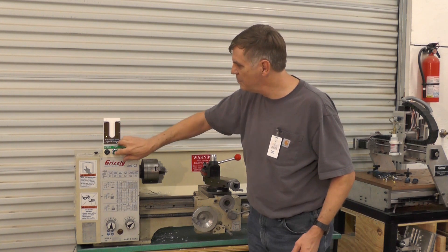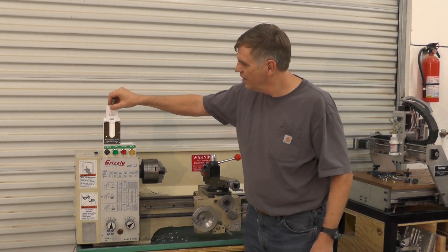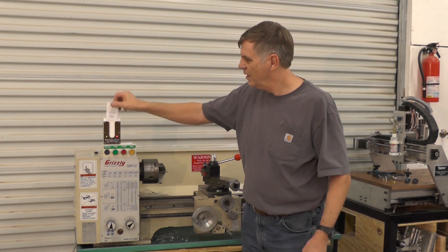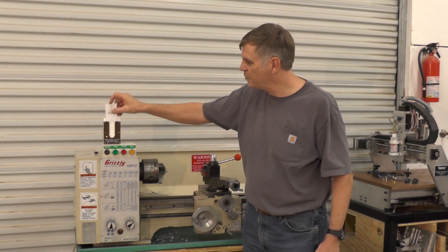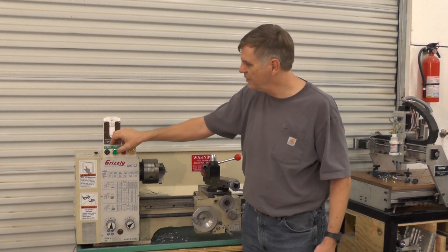Right now there is no card in the system and the machine cannot be run. If I put my card in there, I get a solid green light and I can use the equipment. And if I take this card — this particular card is not authorized on this machine — I'll get a red light here. With a red light, the machine cannot be used.